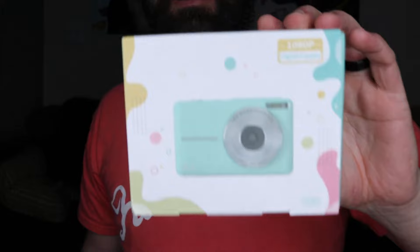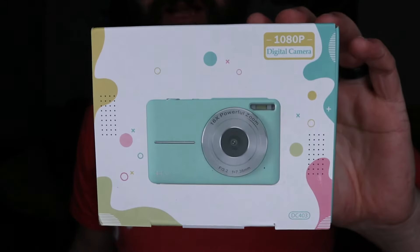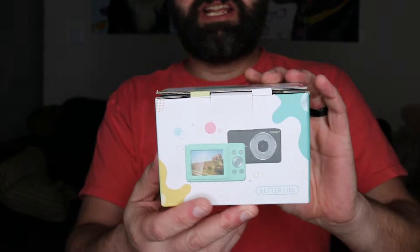Another Amazon package came — I'm constantly getting them. So I was sent this from a sponsor. They wanted me to try this camera out and give a review. It's a perfect camera for anybody — adults, kids — anyone that can use an inexpensive camera.